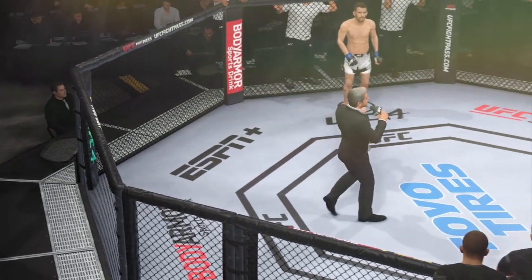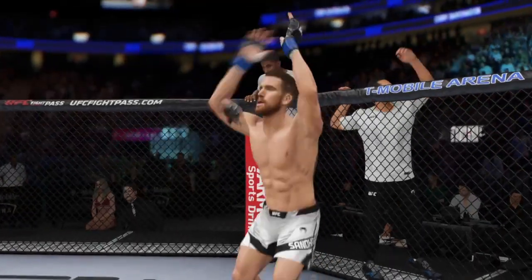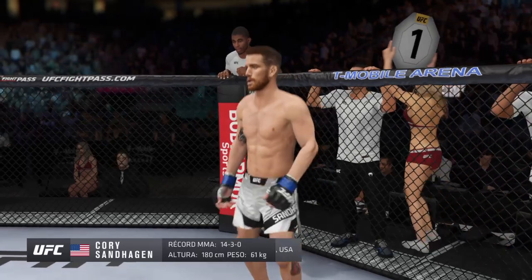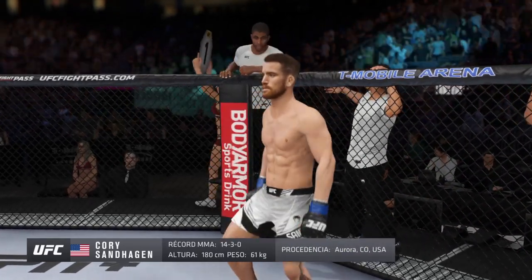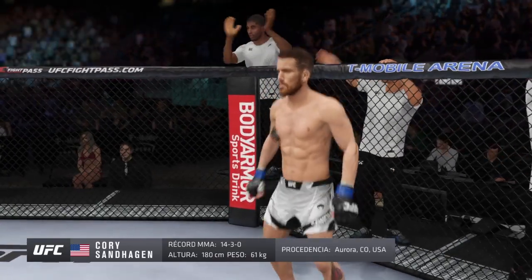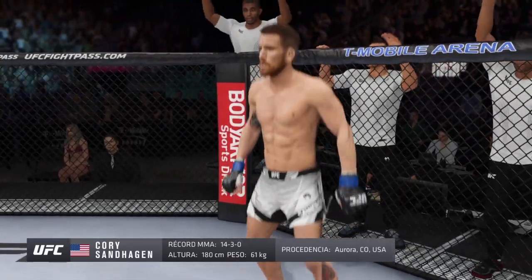Ladies and gentlemen, this fight is three rounds in the UFC lightweight division. Introducing first, fighting out of the blue corner, a mixed martial artist holding a professional record of 14 wins, 3 losses. He stands 5 feet 11 inches tall, weighing in at 135 pounds. Fighting out of Aurora, Colorado — Corey Sanhagen!